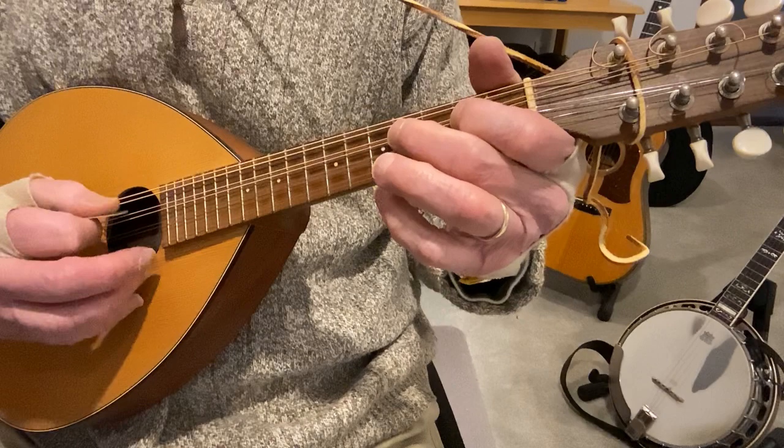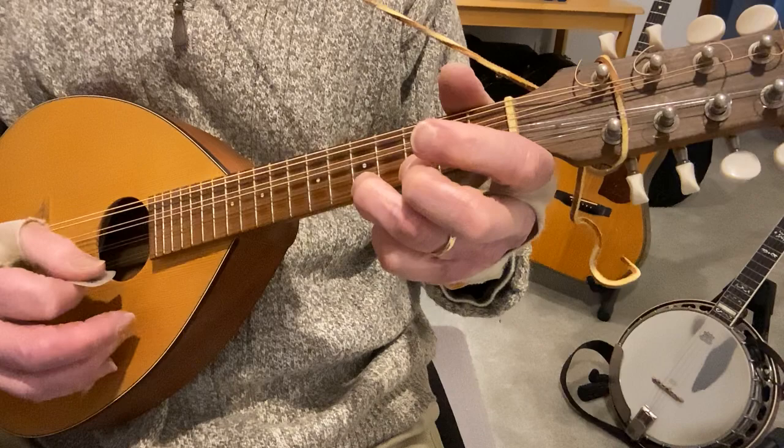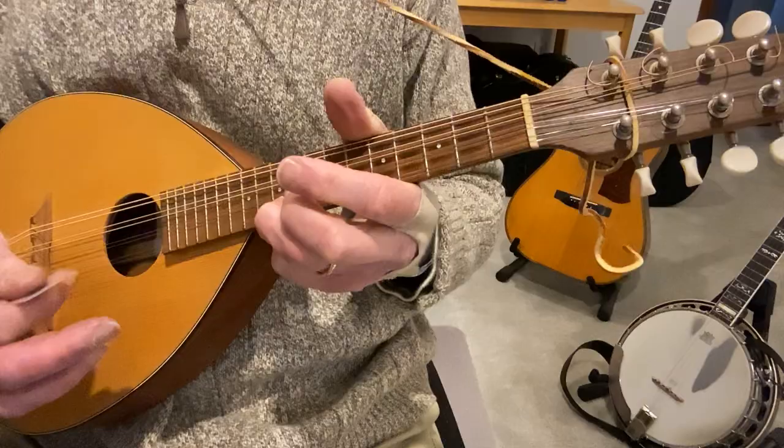Starting with the D string: open, second, fourth, fifth — and then the same on the A: open, second, fourth, fifth. Then when you get to the E: open, second, third, fifth. You can keep going if you want — seven, nine, ten — but we don't need to go that high.